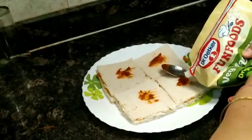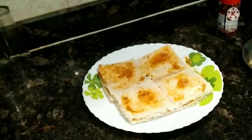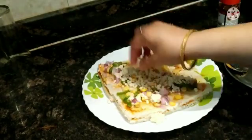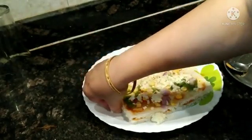Then I have added 4 more breads and repeat the same process — spreading the pizza pasta sauce, mayonnaise and cheese. I have also added some vegetables and cheese.